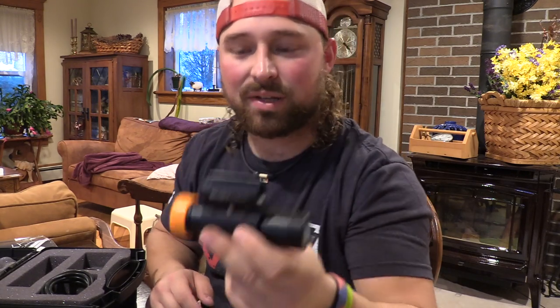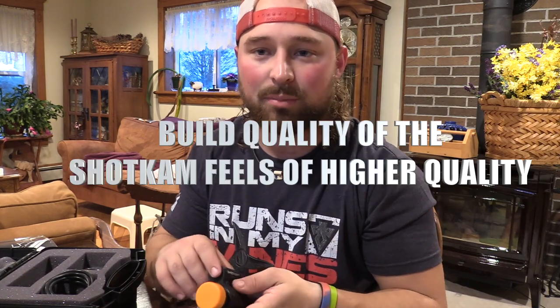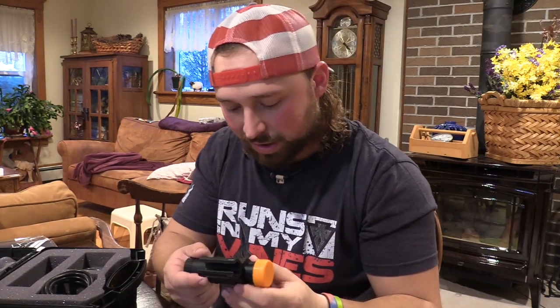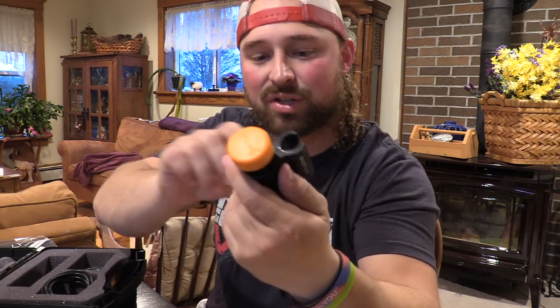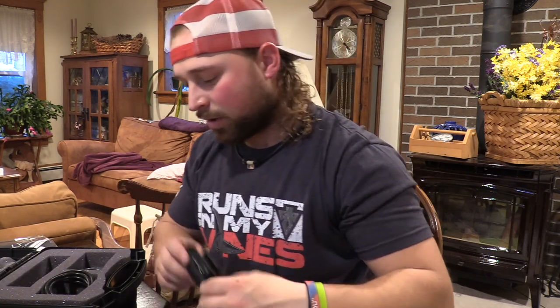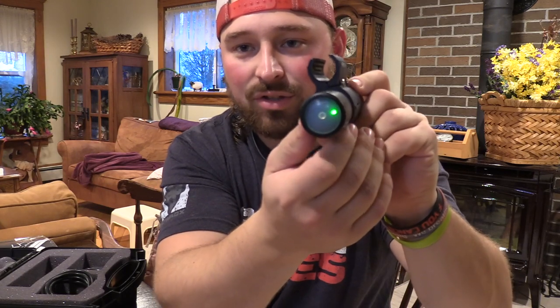It looks heavy duty but honestly it doesn't feel any different than the Tacticam with the gun mount on it — this is not going to change anything when you shoulder your weapon. You got your Allen to tighten it to the barrel, Allens to secure the fit or swap out the brackets, and it looks like there's your button right there — hit that and she's good to go.